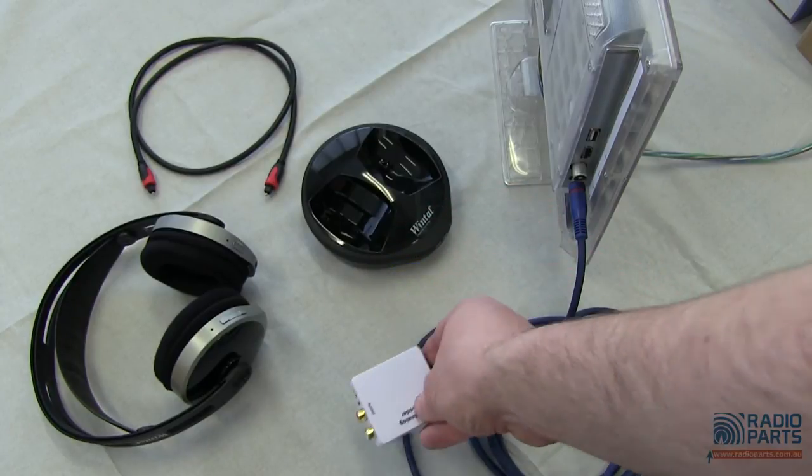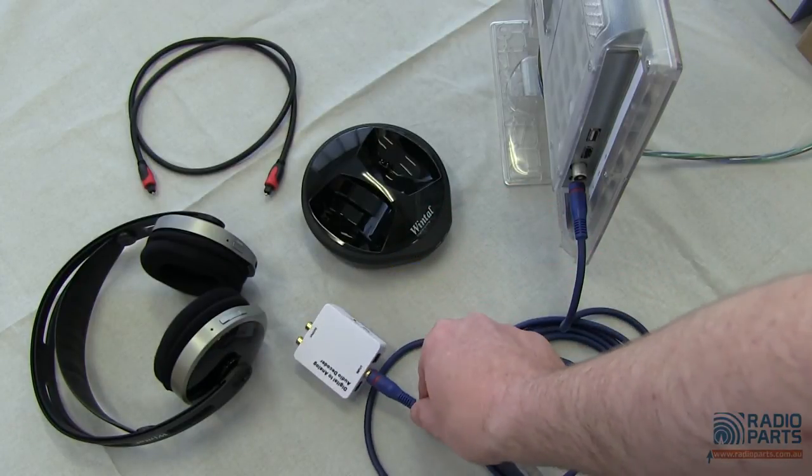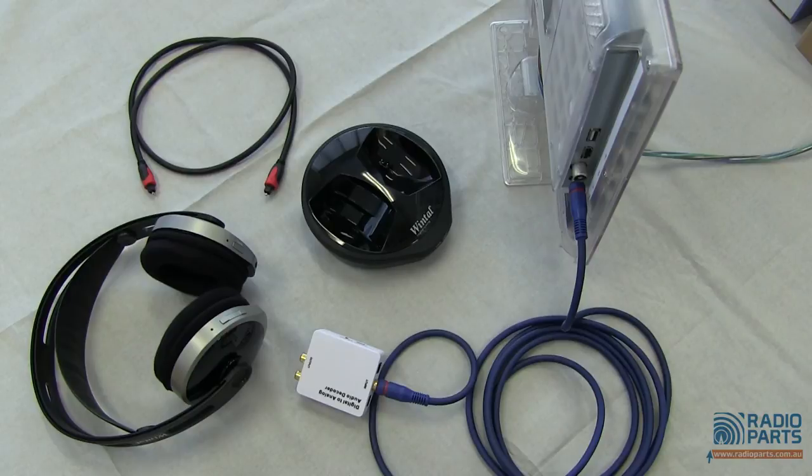It really is the best way of getting clean, multi-format audio from your TV to a stereo system or to a set of wireless headphones. Very, very, very simple. I've been Ben Marshall for radioparts.com.au, and that was just a quick look at the DAC212.